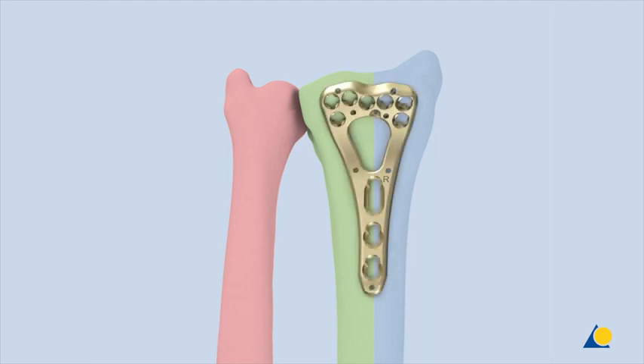Following reduction, stabilization requires optimal fixation of the intermediate column as well as the radial column. In the case of a fractured distal ulna that compromises the distal radial ulnar joint, the ulnar column should be stabilized as well.